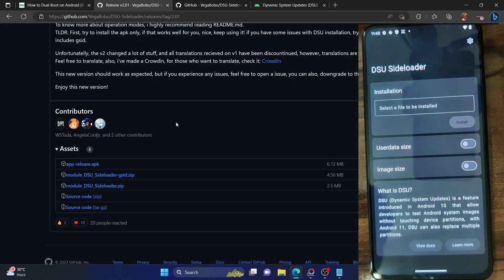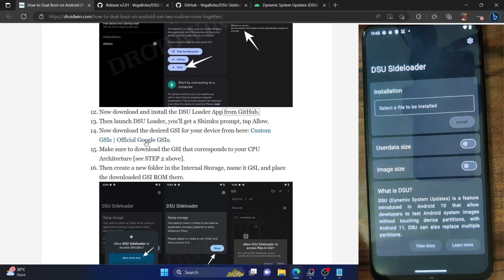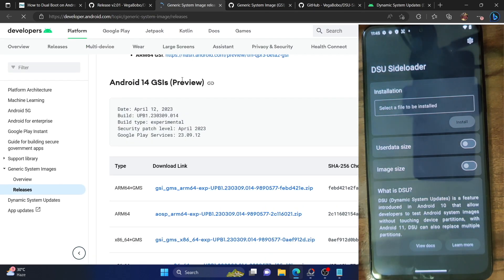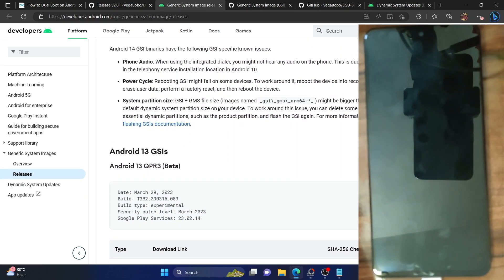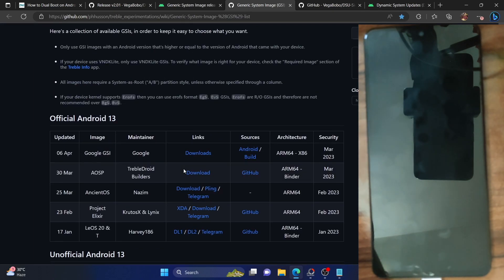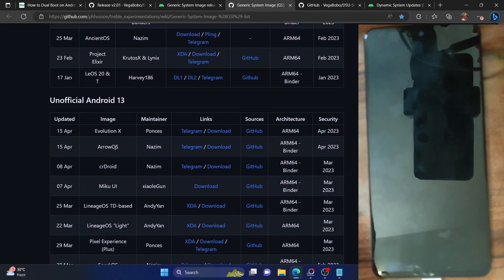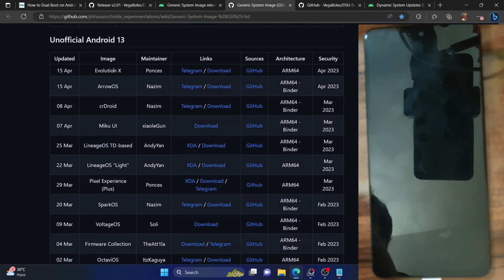Now you have to place the ROM file into this folder, but first let's download the GSI ROM of your choice. Regarding GSI ROMs, you can download either the official Google GSI ROMs or a custom ROM. You can download directly from your phone. As of now, Android 14 preview is highly unstable, so please don't download Android 14 GSI — at most, download Android 13 GSI. You can download either the official Google GSI for Android 13, 12, or 11, or a custom GSI such as AOSP, Ancient OS, Project Elixir, Evolution X, or Arrow OS.